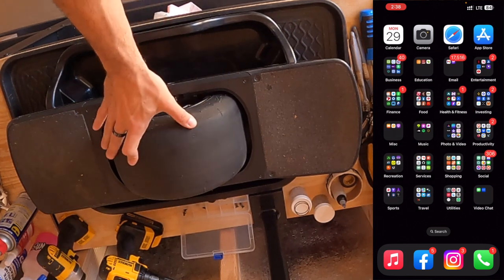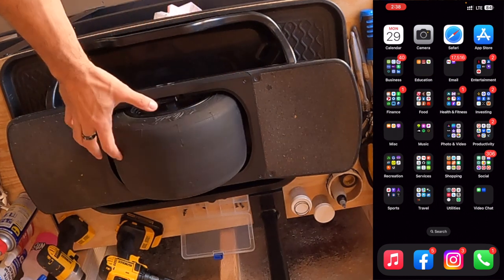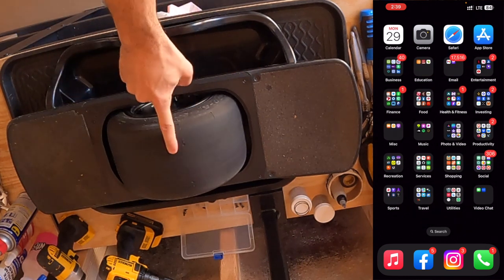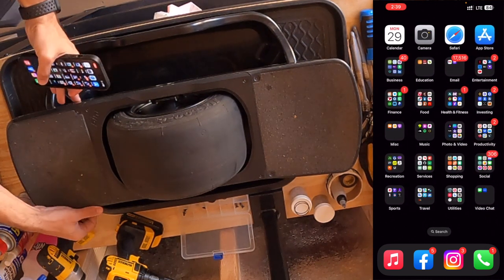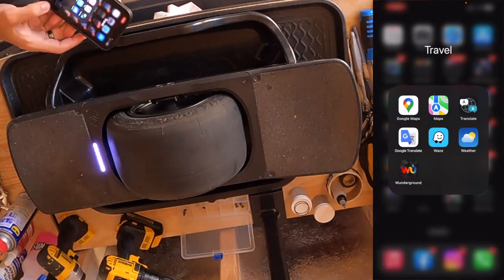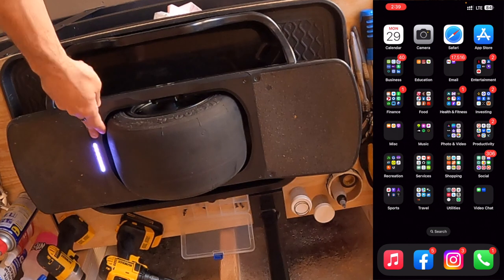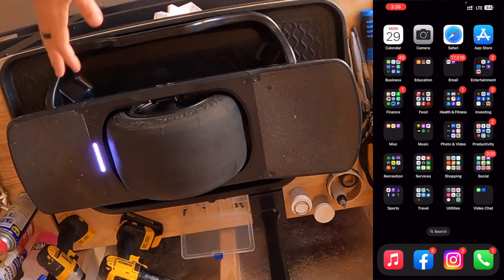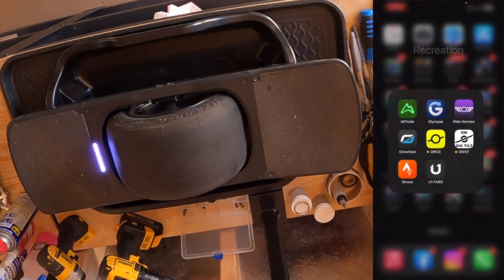Shout out to ReWheel RIP for letting me unlock some features that have made it fun again. Anyway, we are going to talk about the NRF Connect calibration process. The first thing you want to do with your Pint or Pint X is turn it on — we won't be able to do anything if it's not on. We can confirm it's on because we have the light bar. Once we have it on, we're going to go ahead and open up our OneWheel app.